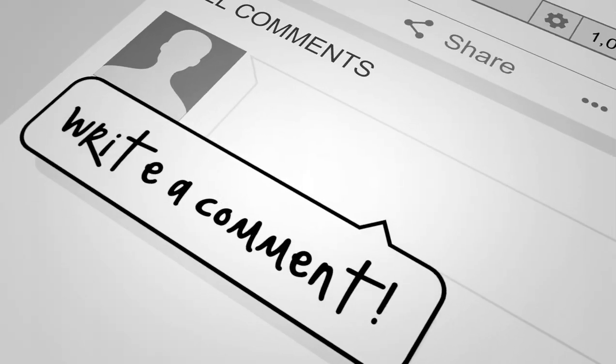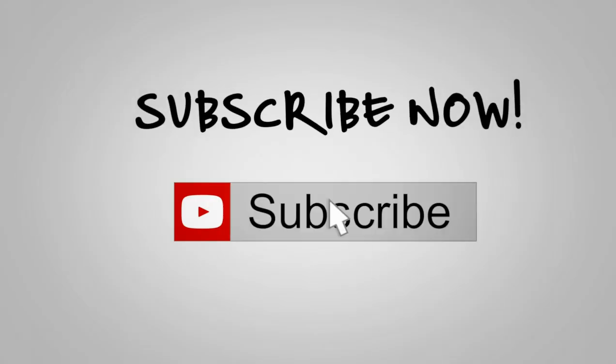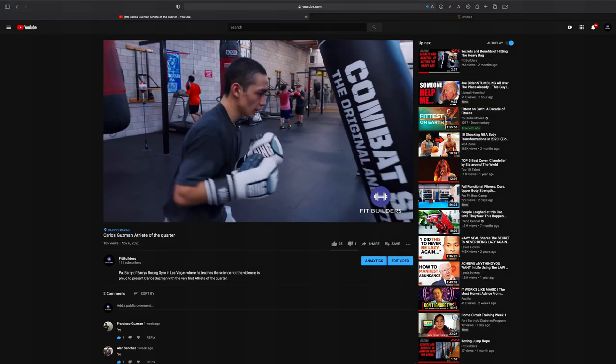So that was our segment on the right uppercut. And remember, if you like what you saw and you saw what you liked, please like, share, and subscribe so that we can continue bringing you these types of videos. And remember, this is Pat Berry with Berry's Boxing, where we teach the science, not the violence.